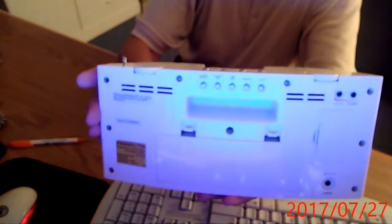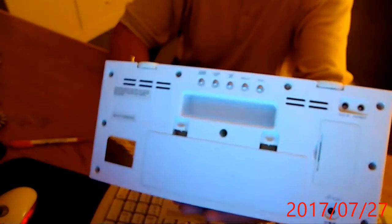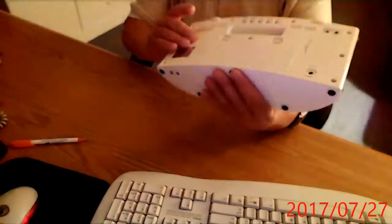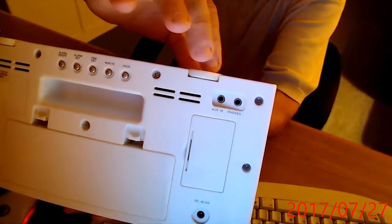Trying to get this thing to focus in here. My webcam's been acting up lately, folks — I'm sorry about that. I notice that the shading goes blue, brownish, blue, brownish. I never had an experience like this before with this webcam. It's a shame because it's an HP and I spent a good dollar on it. Anyway, you also have auxiliary in and headphones — you can put headphones in here as well.